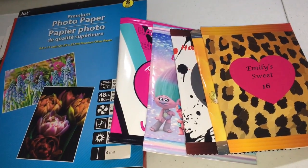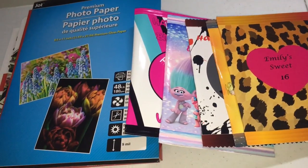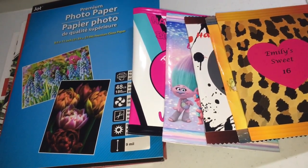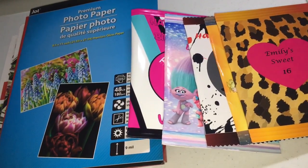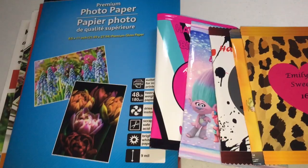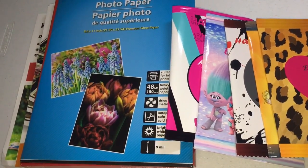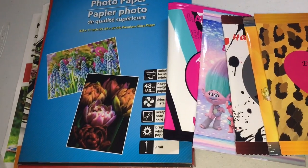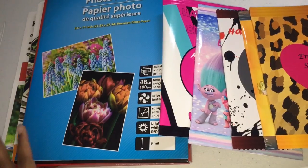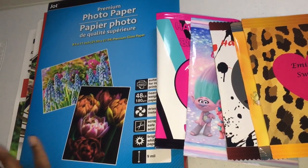Hey everyone! Welcome back to another video. In this video I'm going to be showing you options on what paper you could use for your chip bags. I'm also going to give you examples of the ones I've used for each paper and tell you where you can purchase them. This is just going to be for inkjet printers because that's all I have, though I'll let you know which papers can also be used for laser printers.